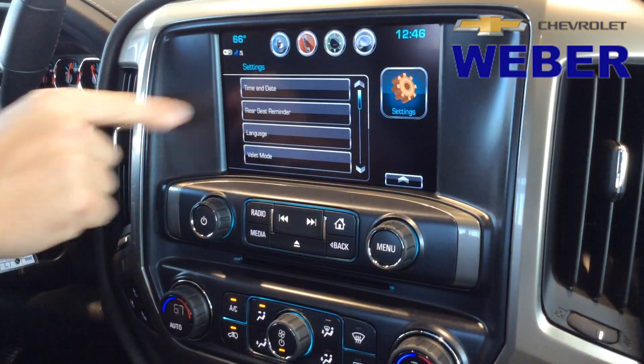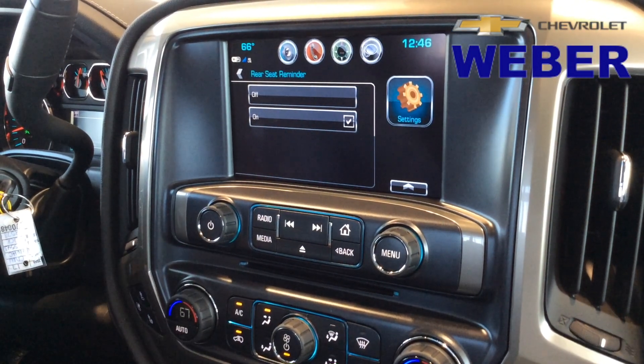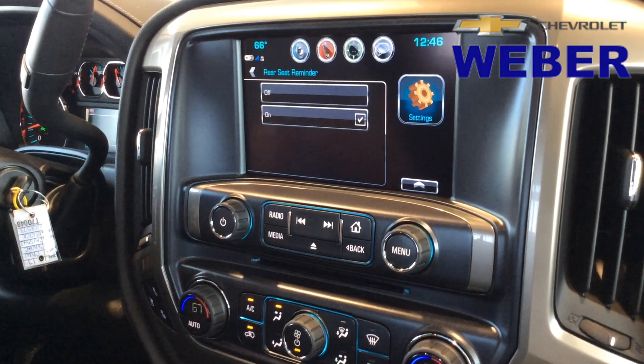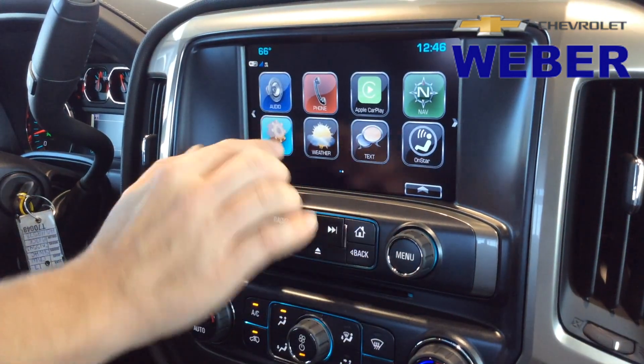Right off the bat, you're going to see that there's a rear seat reminder. You can keep that on or off, but I'd recommend keeping it on. So if there's anything in the back seat when you turn off the car, you'll actually see a reminder through the driver's information center that will say "check rear seat." That's a great safety feature — I'm glad they put that on there.